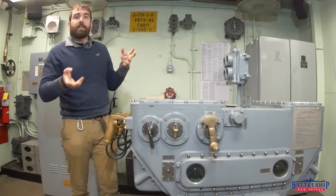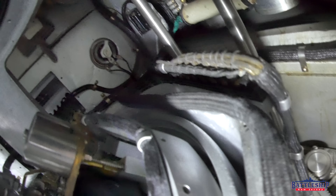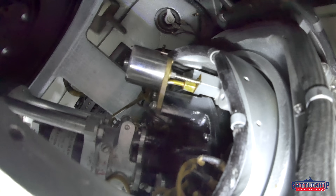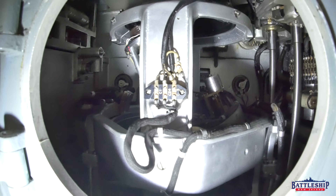The Mark 41 has a gyroscope in it that you can access on the side here. That is the stable element that can sense how much the ship is pitching and rolling. So when we want to fire at a target,